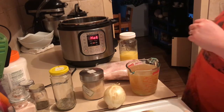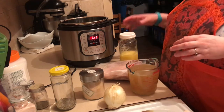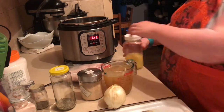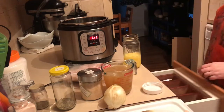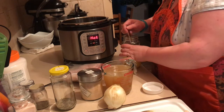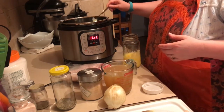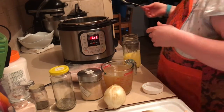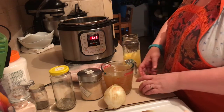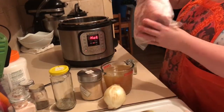Hi YouTube, today we are doing some shredded pork in the Instant Pot - this would be pulled pork, shredded pork, whatever you want to call it. This is also going to be paleo, but you can make it non-paleo as well. I'm going to start with some ghee and we're going to start browning this off. My pork roast is two pounds and it is completely frozen.